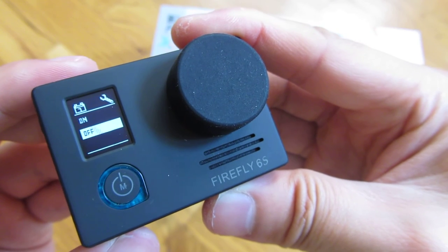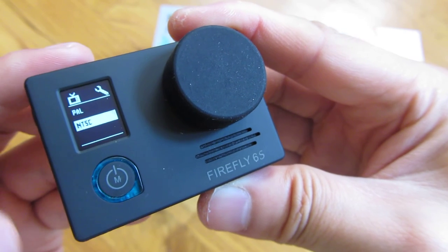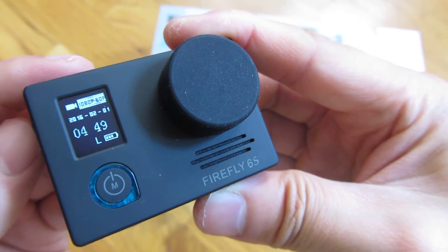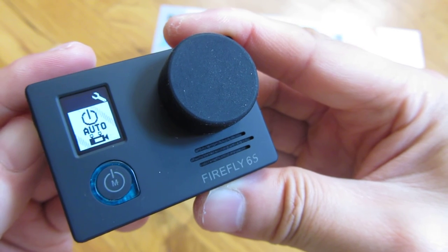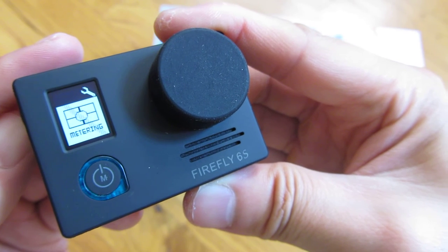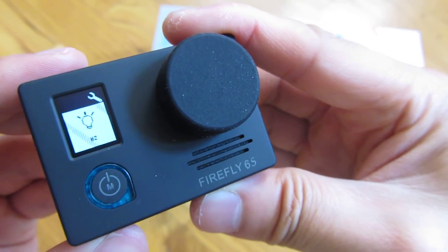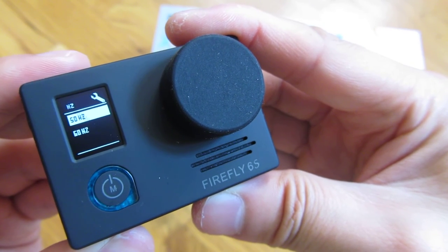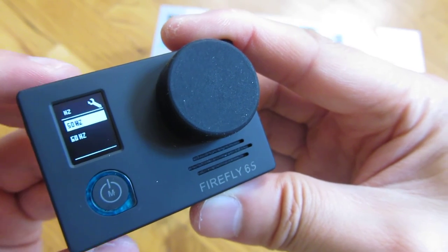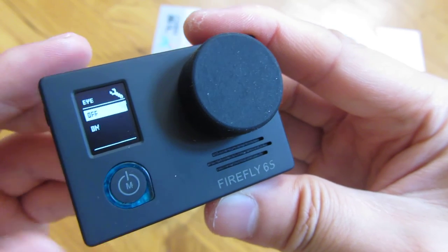Date stamping — whether you want it on or off on the video itself. TV mode: PAL or NTSC. There's also hertz: 50 hertz or 60 hertz — I'm not quite sure what that does. Remove fisheye — you have a choice of on and off.